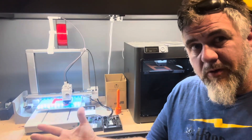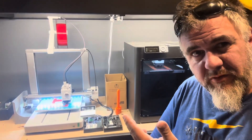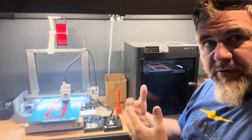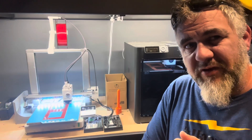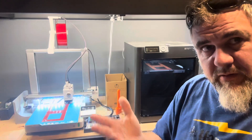We've had the Bambu machines for quite a while now. I started out with this P1S, and I've had this about two and a half years. Then I have the A1 — I actually have two of them, had them both for about a year and a half. The other one I gave to my son. Before I got the P1S, my experience with 3D printing was, like most people's of that time frame, the old Ender 3. I've actually got four Ender 3s here at the house, and we also have an Anycubic Cobra 2, which I absolutely hate — but that's not part of this video. Today we're talking about these two machines and how they've been over that time frame.